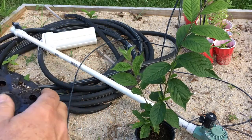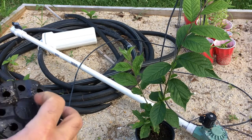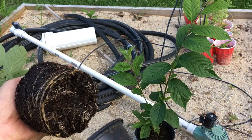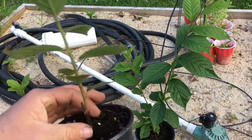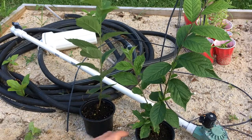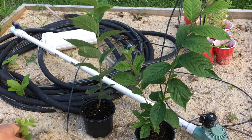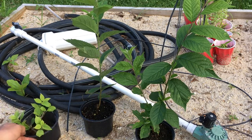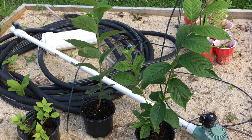Let me take this out. You can see the roots on these already spinning around. If this was in the ground, this would be doing wonderful, even better than what it is right now. What we're going to do is catch these guys up to the other cuttings — I'm going to individually pot each one of these with potting soil and we'll go from there.